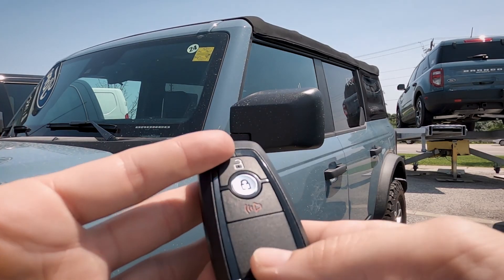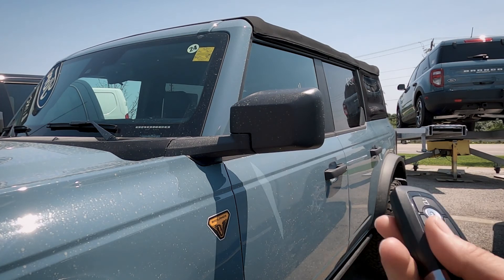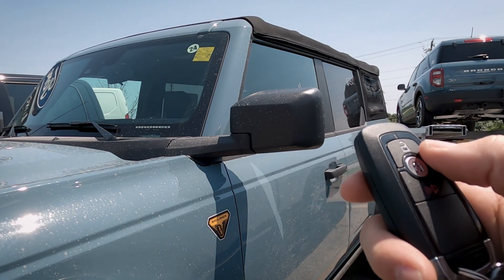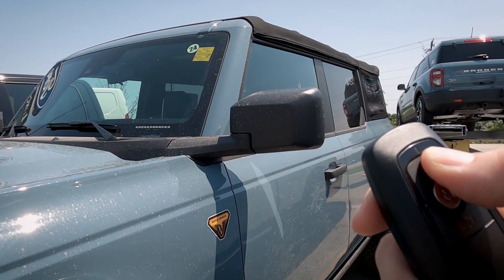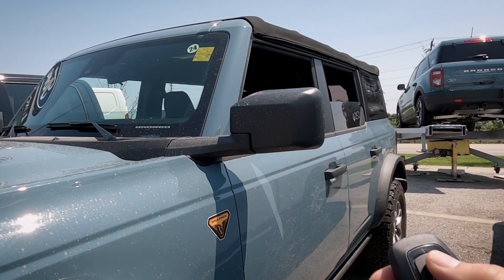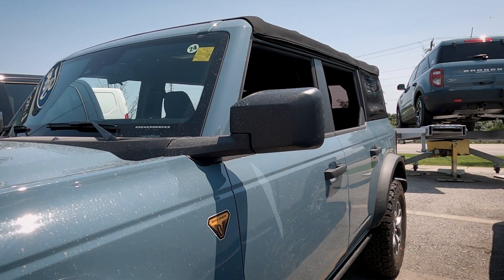In order to use the key fob to roll the windows down, it's a very straightforward process. One thing to note — it is going to roll them down using the key fob, but we have to roll them back up by hopping inside. To roll them down, we press the unlock button twice — on the second press we hold. We can also pause it partway through by pressing the lock button. So: one, two and hold — you can see they're rolling down. Press lock to stop partway, then unlock, unlock and hold to continue. And they go down the rest of the way — really is that simple.